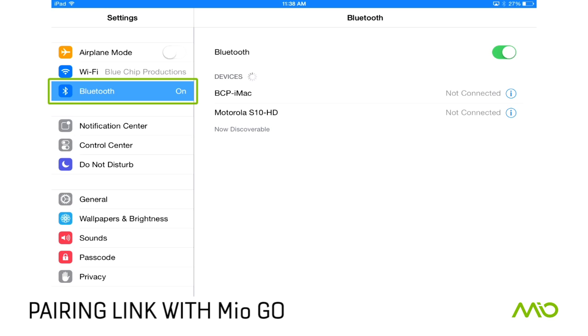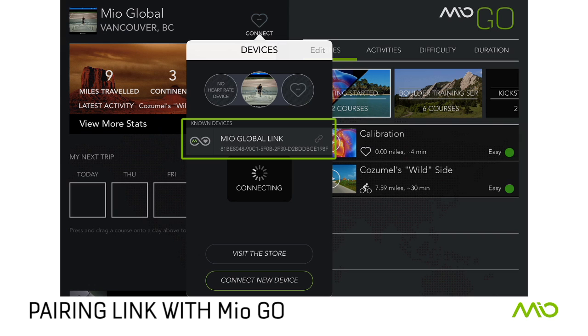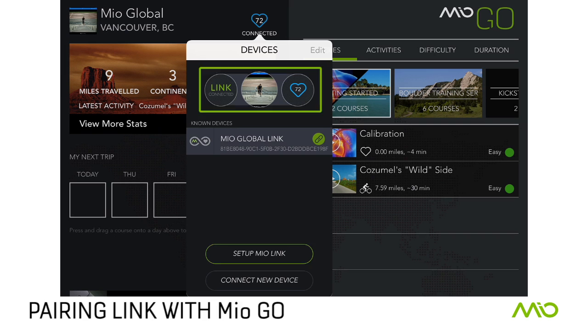To connect your link to Mio Go, first turn on your link and the Bluetooth function on your phone or tablet. Open Mio Go and tap Connect, then choose Connect New Device. Once you select Mio Global Link, you will see Link Connected and your current heart rate.